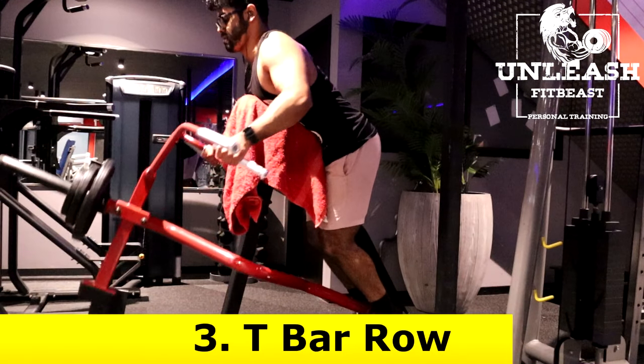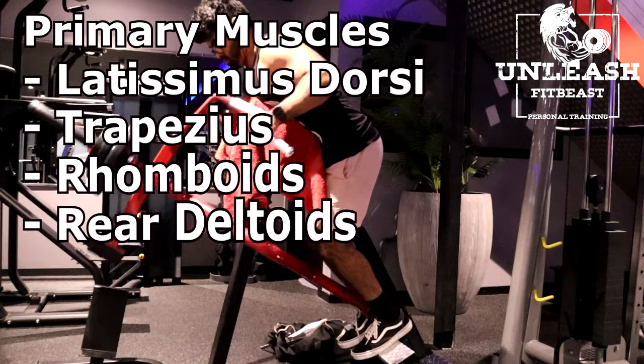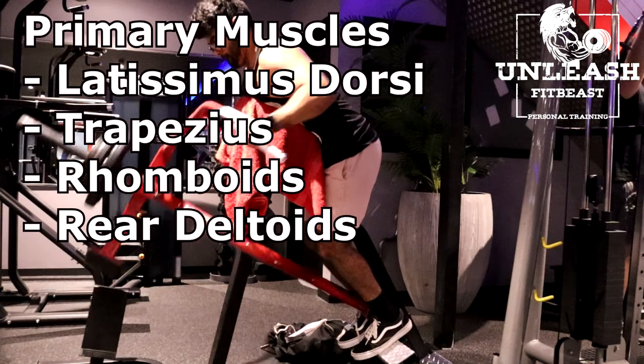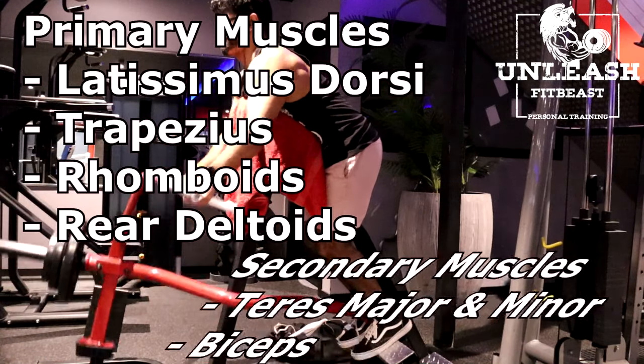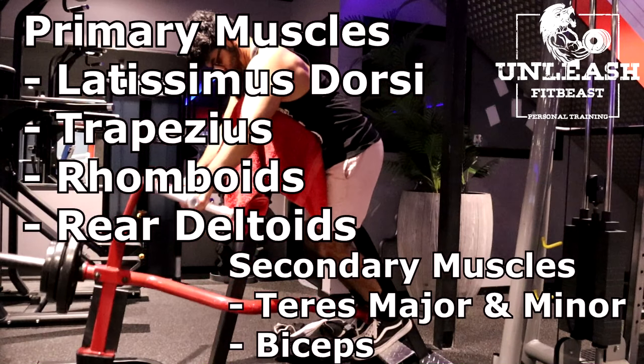The third exercise are T-bar rows. The primary muscles targeted are the latissimus dorsi, the trapezius, rhomboids and the rear deltoids. The secondary muscles are the teres major and minor and the biceps.